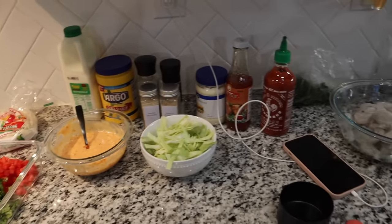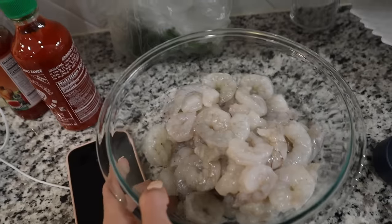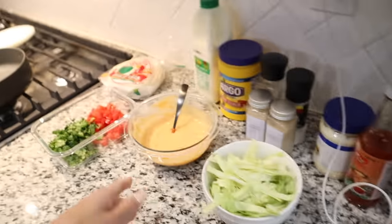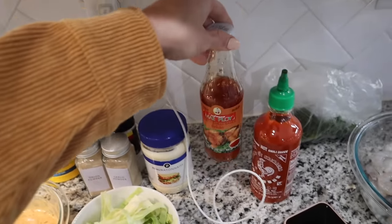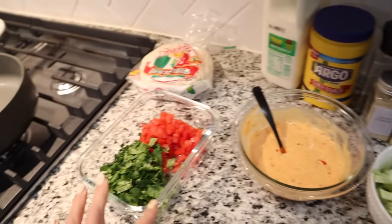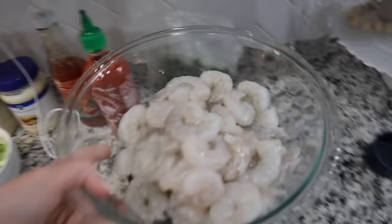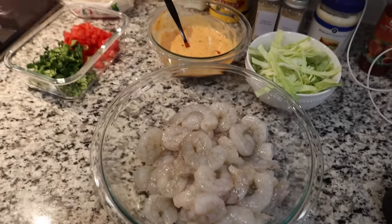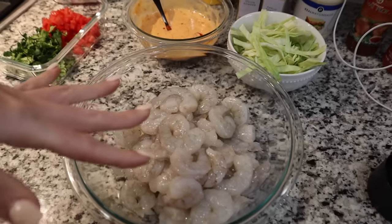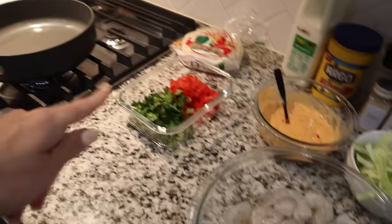All right guys, so for dinner we are having bang bang shrimp tacos. I have my peeled and deveined shrimp over here. I went ahead and made the sauce, which called for mayonnaise, some sweet chili sauce, and sriracha — I mixed that all together. I also diced up some tomatoes and cilantro, and also some cabbage. I have my corn tortillas. So now I'm ready to make the marinade for the shrimp. We're using two pounds, so we're going to double this recipe. Everything will be linked down below, and then we're going to fry it.